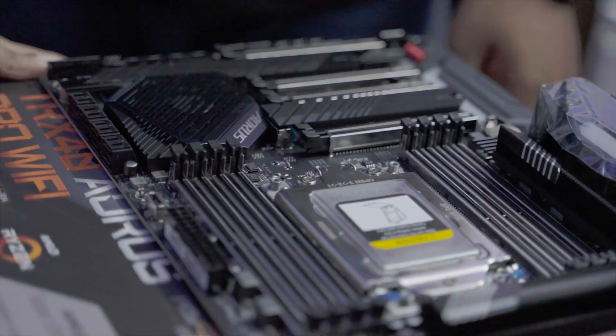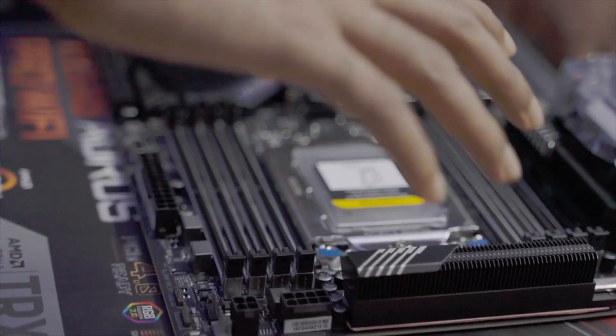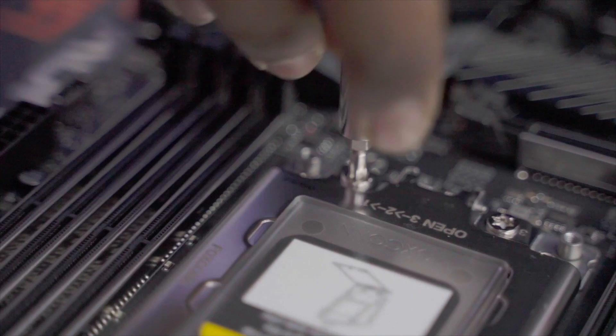For the motherboard, we've got the TRX40 AORUS Pro WiFi, so we've got onboard WiFi, Bluetooth, and it's got really well-maintained VRMs on the side and reinforced PCIe slots, so overall a solid option for a TRX40 motherboard.